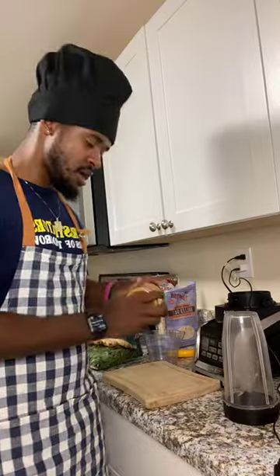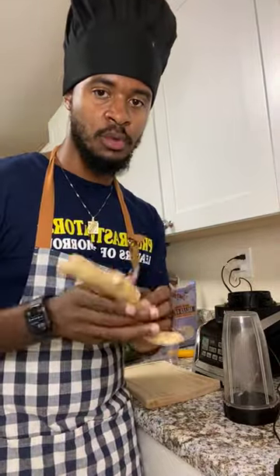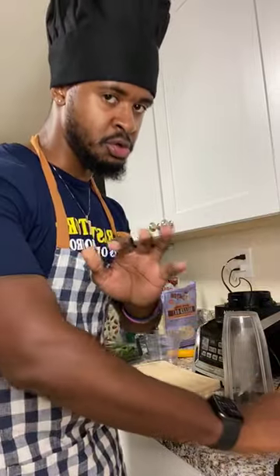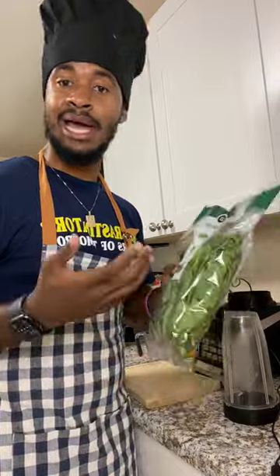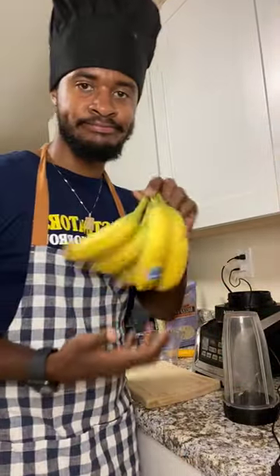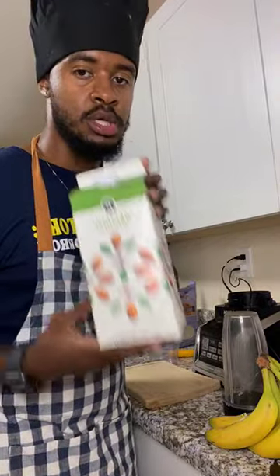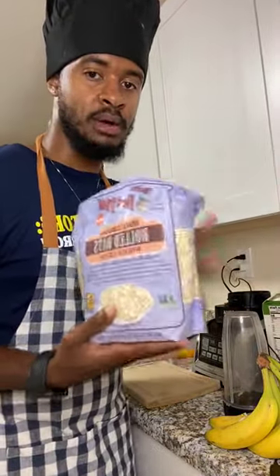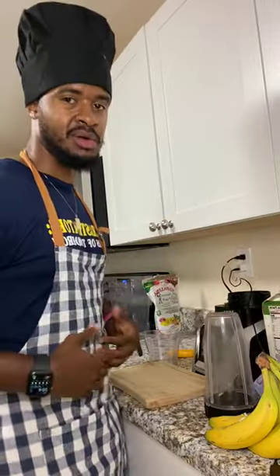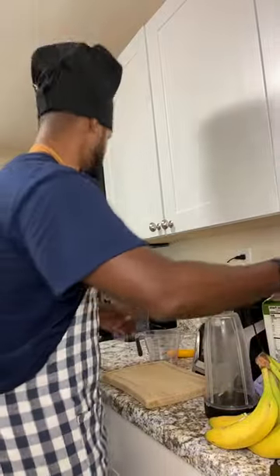We have our ingredients: Skippy's natural peanut butter with honey for a little sweetness, ginger — which is super important — spinach, which I always like to throw in my smoothie because you gotta have your veggies, bananas, almond milk as our base, oatmeal to add some heaviness, and flax seeds which are good for fiber.